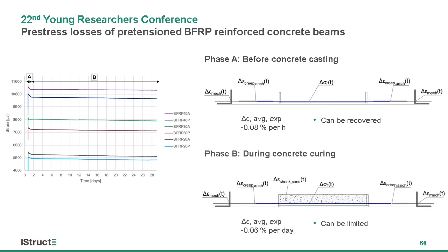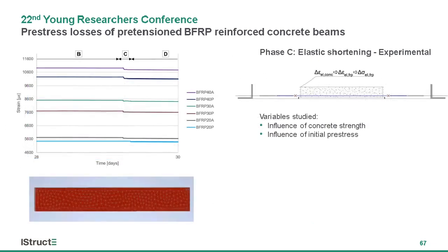The following phase, phase B, describes the process of concrete curing, during which the losses are largely influenced by shrinkage of concrete. This cumulatively accounted for around 1.6% of decrease measured in total. The value is, of course, dependent on the properties of concrete itself, and can be limited by a prudent design of the concrete mix to limit shrinkage.